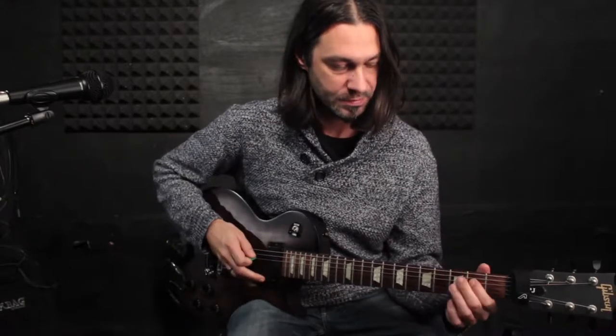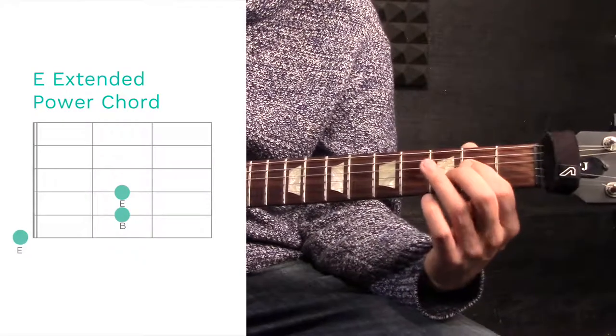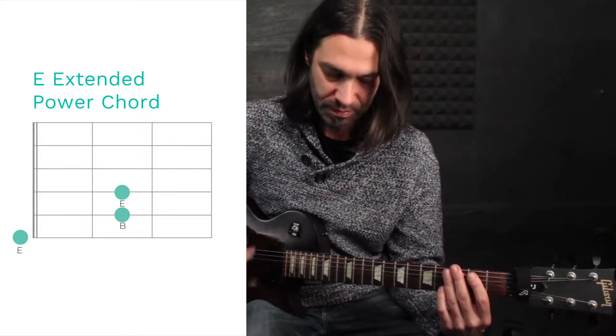In order to make the power chord more powerful, I will put the octave here — so we have a richer sound with the octave added.